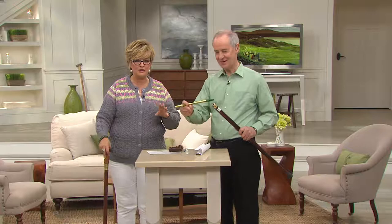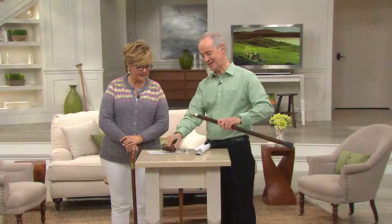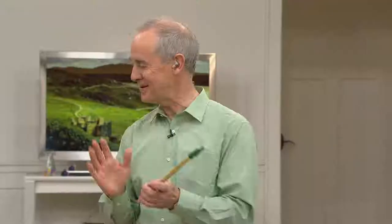You can put things in the handle if you want — candy to give to grandkids, or something to write with. This gentleman is actually a musician; he has a CD on QVC.com with other musicians. Please take it away — okay, ready? Here we go.